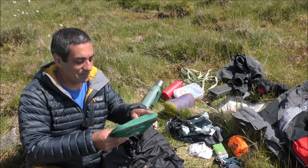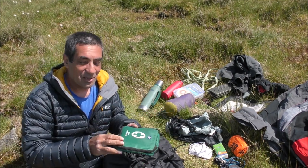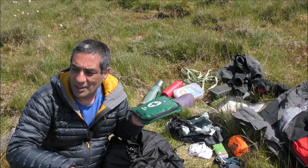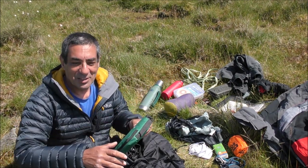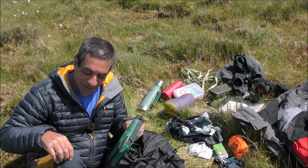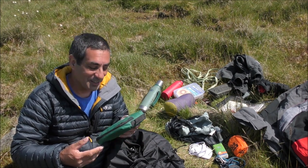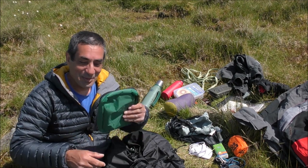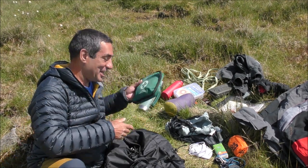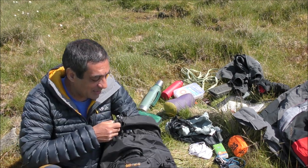First aid kit — very important. Last week we were on a walk and a family came past with a little four-year-old girl who tripped and grazed her knee. Her dad was so happy that I had some plasters. First aid kit — you need one.